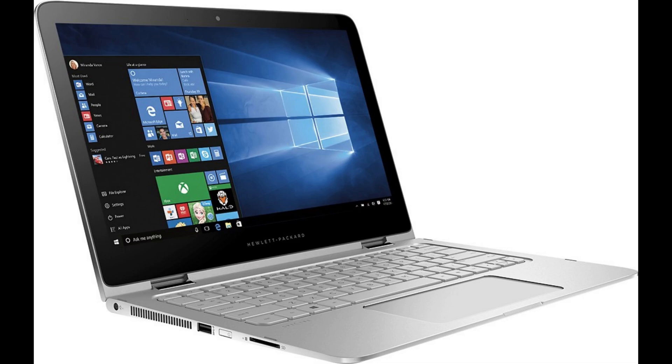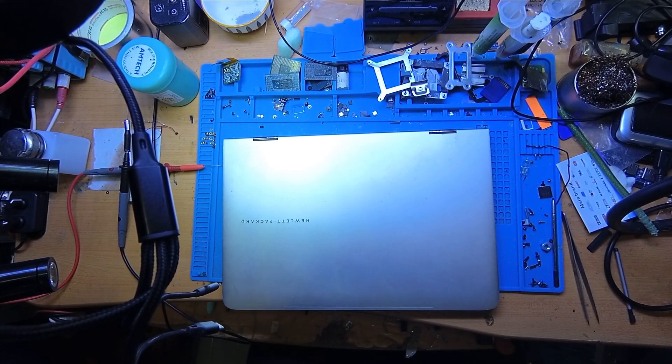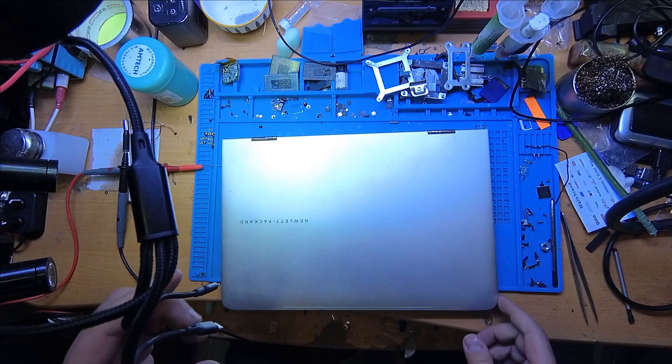Hello guys, welcome to the Good Gadget Channel. Today I will tell you the story about a nice and shiny laptop — the HP Spectre x360. I bought this laptop on an online flea market here in Spain for just 20 euros. I was afraid it is in horrible condition; the seller said the laptop doesn't charge and doesn't turn on. The courier just delivered it to me, so now we have to check it.